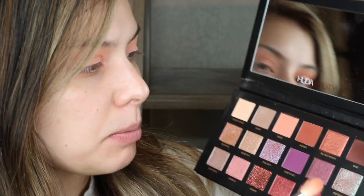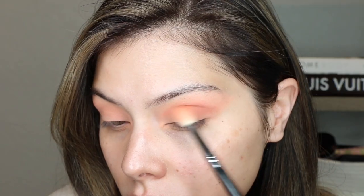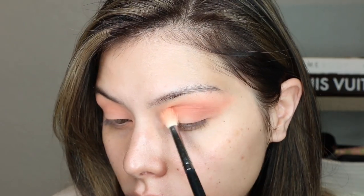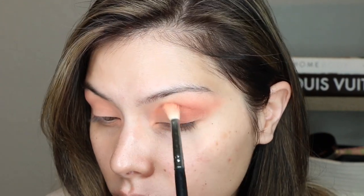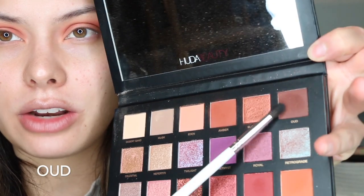It's a good thing I'm going in with some metallics on the lid, so it's not really going to matter. Let's use the same brush and darken this eye look up a bit — let's go in with Amber and put that in the crease and all over. Then I'm going to go in with a little bit of a smaller brush, this is the JH40, it's very small and tapered, and I'm going to go in with a darker color, this OUD shade right here.